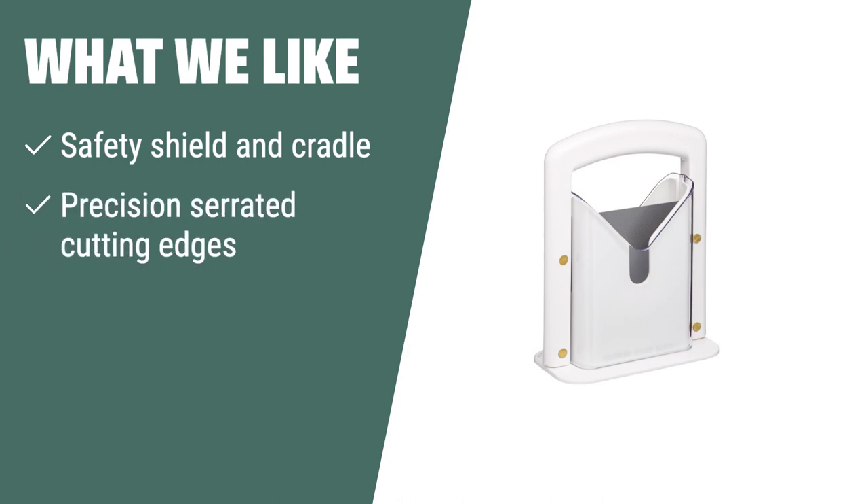What we like: If you are looking for a bagel slicer with a built-in safety shield and precision serrated cutting edges, the Hone Bagel Guillotine Universal Slicer is the perfect choice for you. Enjoy perfectly sliced bagels every time without any uneven or messy cuts.